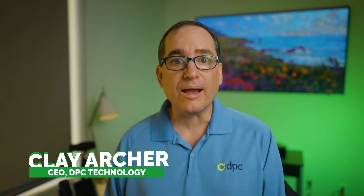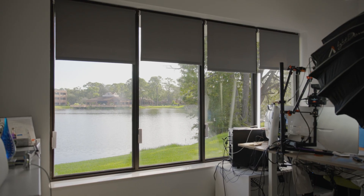Here in my little YouTube studio, I often have the windows open and I often have the windows shut. I've got four blinds in here and it's kind of a pain to have to get up and change them all the time. So I'm going to switch gears today and do a little home automation project that I think you all may like.